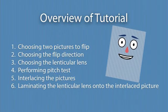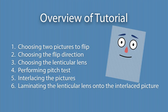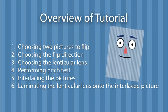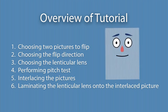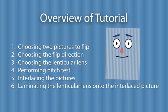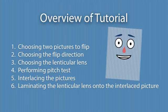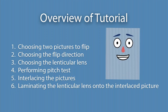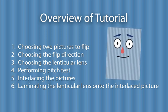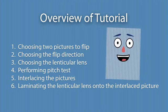Before we get into the details, let's have an overview of what we are going to cover. In this tutorial, we will go through the following steps: 1. Choosing two pictures to flip. 2. Choosing the flip direction. 3. Choosing the lenticular lens. 4. Performing a pitch test. 5. Interlacing the pictures. 6. Laminating the lenticular lens onto the interlaced picture.